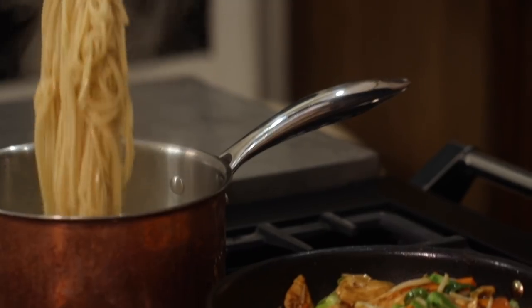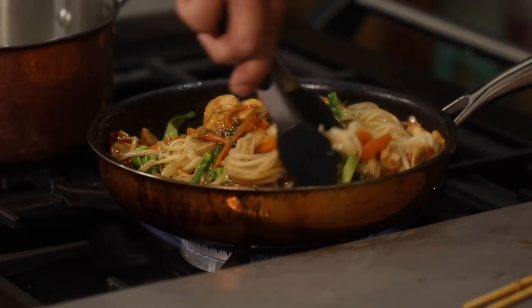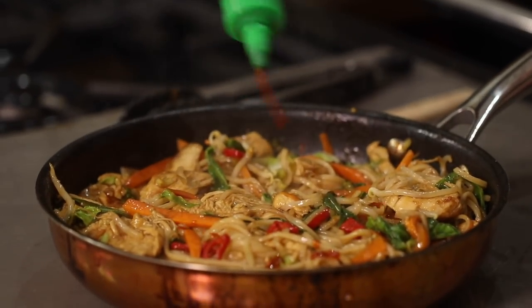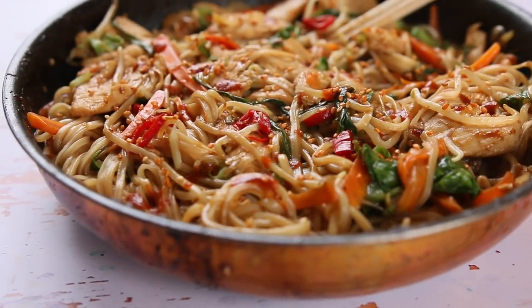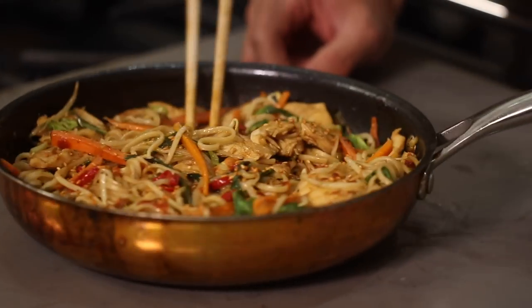Our noodles are done — off with the heat and these can go straight in. Good stir around making sure all those flavours go through those noodles. And that is my super simple chicken chow mein. I'm just going to finish that off with a little bit of hot sauce — totally optional. And then finally, a good pinch of sesame seeds. I know traditionally you're not supposed to have a lot of heat in there, but that little bit of chilli just really bounces the whole dish out. Super easy — play about with your ingredients and recreate this one.